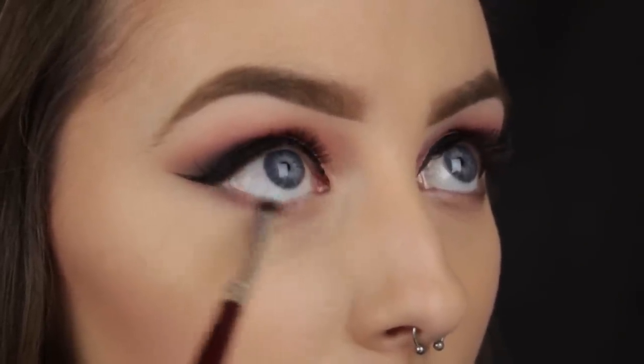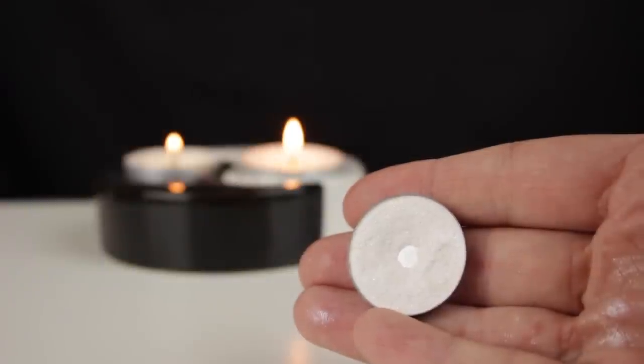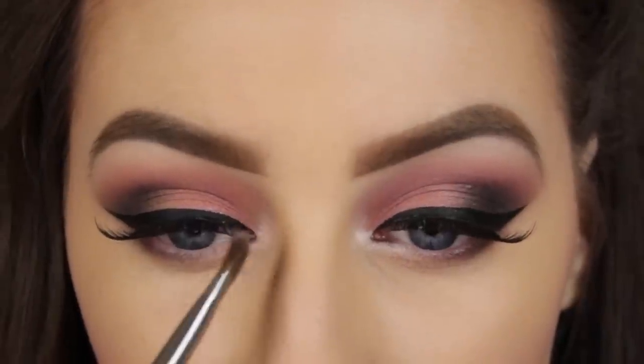I'm smoking some of that dusty pink shade that we used in the crease along my lower lash line, and then I'm using a shimmery white eyeshadow around the tear duct and sweeping it up underneath the brow bone to add a subtle shimmer to that area as well.